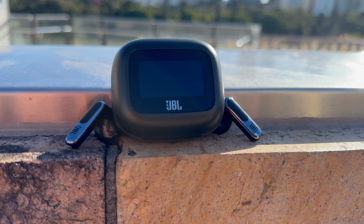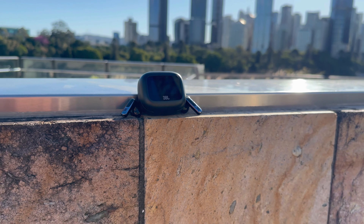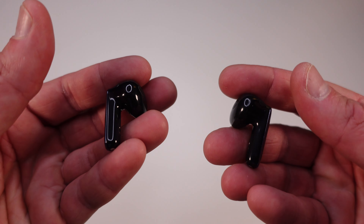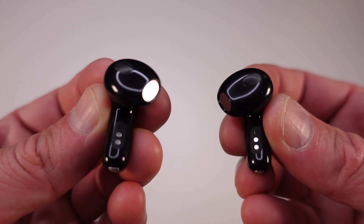All in all, the JBL Live Flex 3 is a fantastic choice for anyone looking for premium true wireless earbuds. From adaptive noise cancellation to the smart case and customizable sound, they offer exceptional quality and convenience. Whether you're at the gym, out for a run or just chilling at home, these earbuds have got you covered. Also check out my other JBL earbud reviews and the JBL comparison video where we compare the JBL Live Flex 3 against the JBL Live Beam 3 — you're going to find those are also a fantastic pair of earbuds. Thanks for watching, make sure you click the notification button, and thanks for joining us here at the Andrew Huff channel.